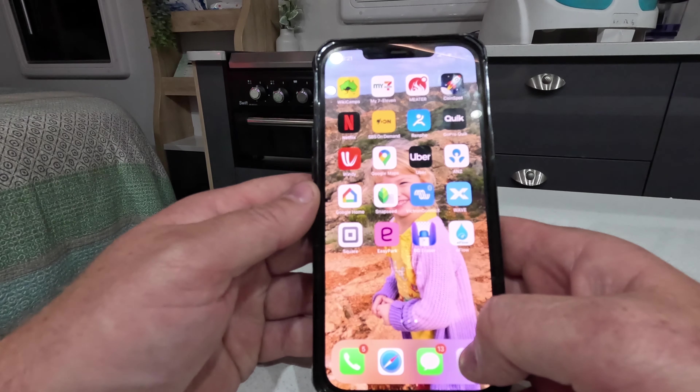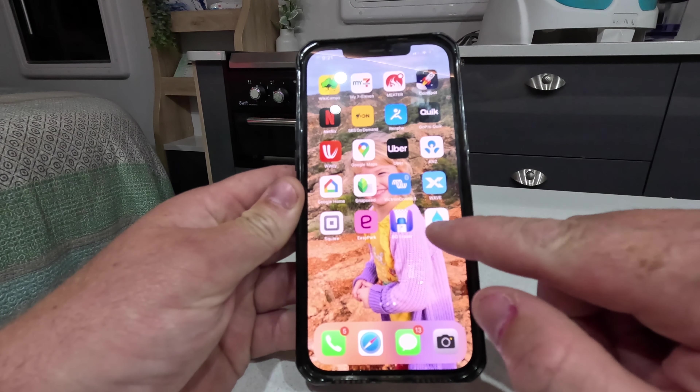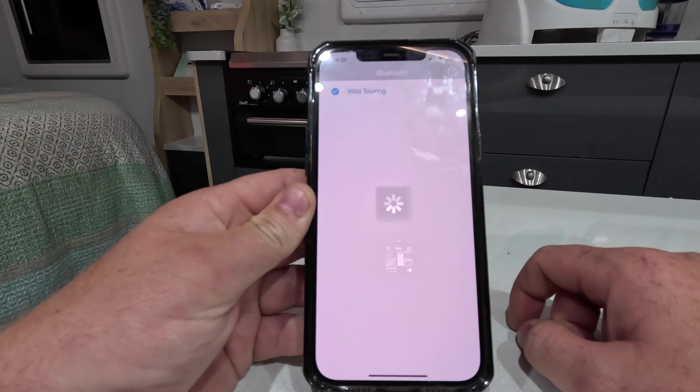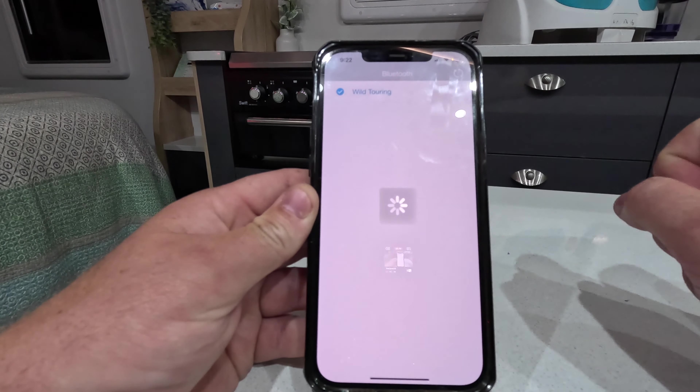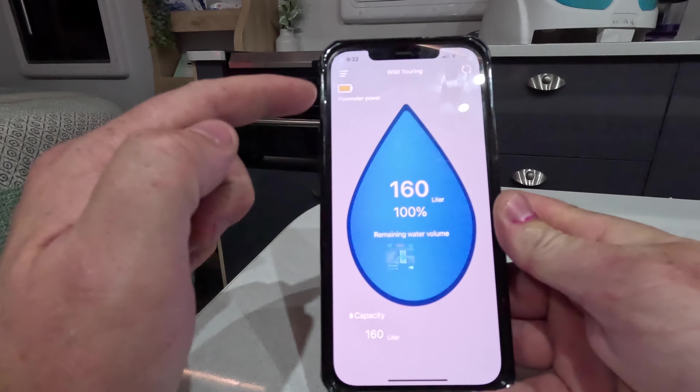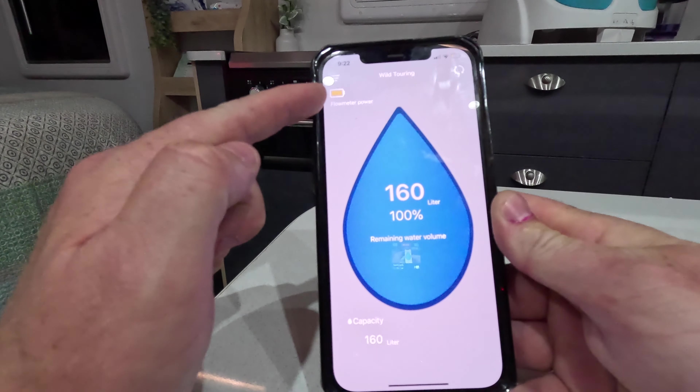That's it for the install. Now I'll show you how to sort out the app and calibrate your system. The app is called eFlow, and when you open it you'll have to search for your device and connect to it. I've already named mine — mine's called Wild Touring. It'll also tell you how much battery power is left in your Bluetooth receiver unit.